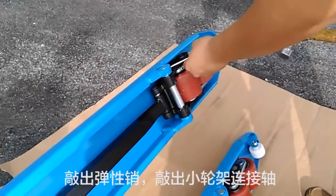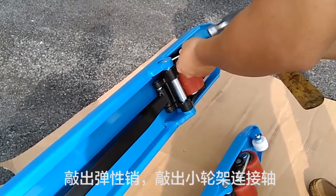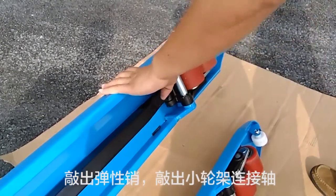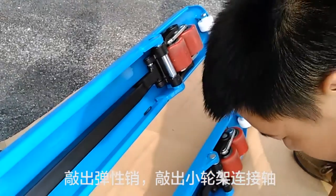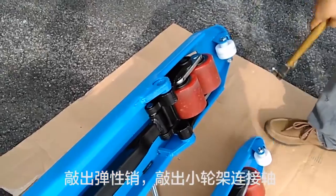Knock the spring tie pin off and remove the connecting shaft of the small wheel carrier.